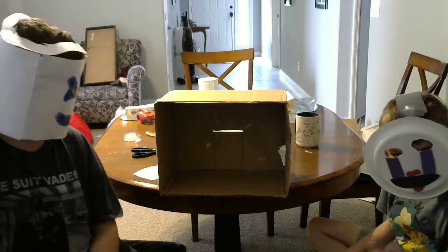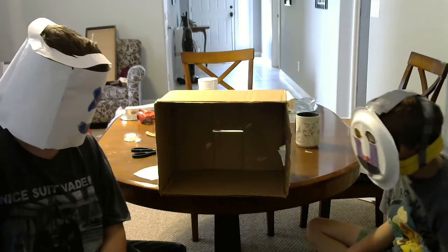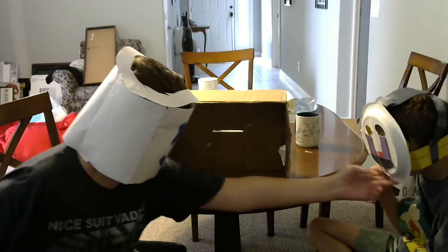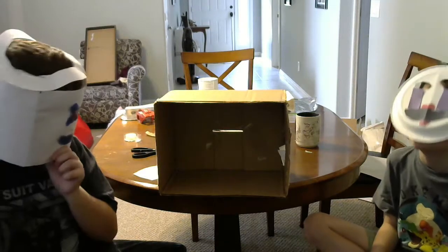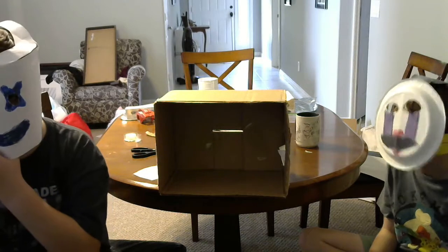You're doing the what's in the box challenge, Austin. Bring your mask up like this, so no one will see your face. But you won't be able to see anything, okay?